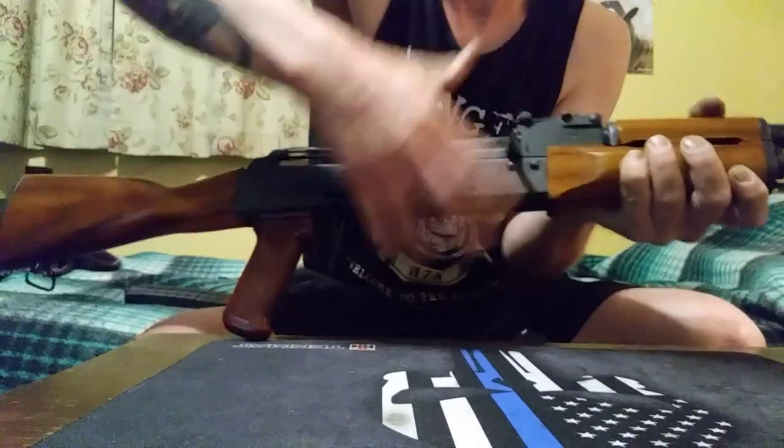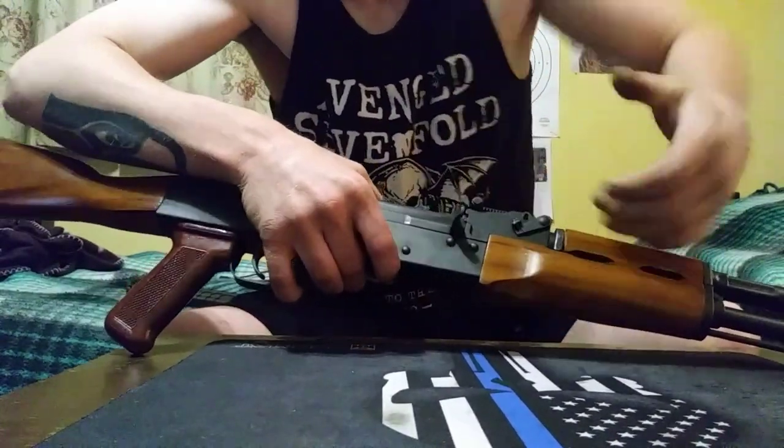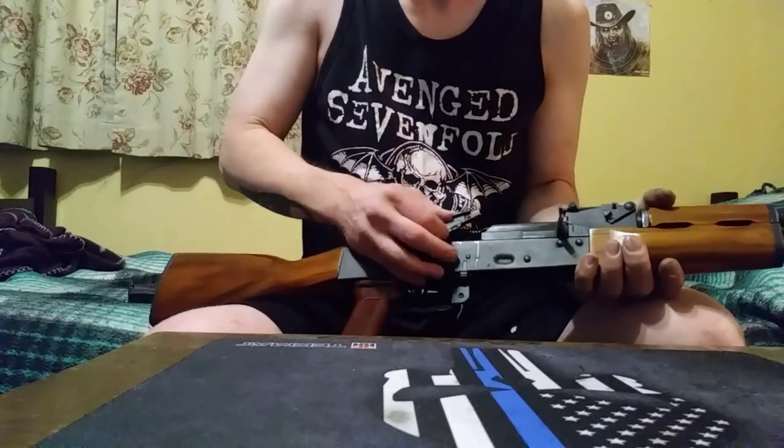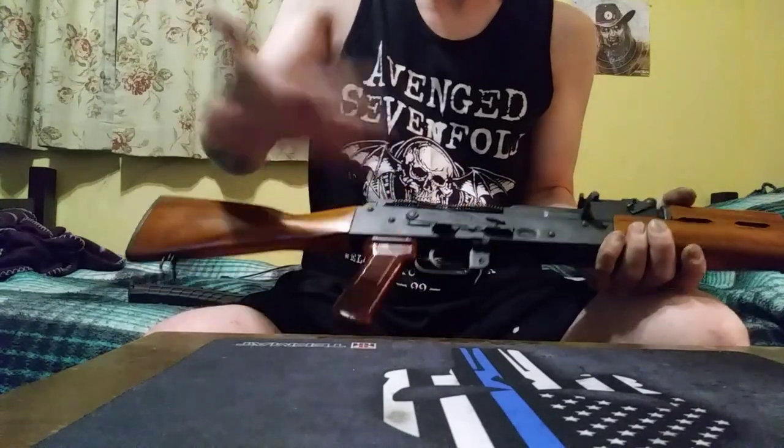I'm going to give you a close-up on both of those so you can see a little better. Don't be discouraged if it leaves a mark — it's meant to do that. I got this like that and bent it out and that fixed the problem.